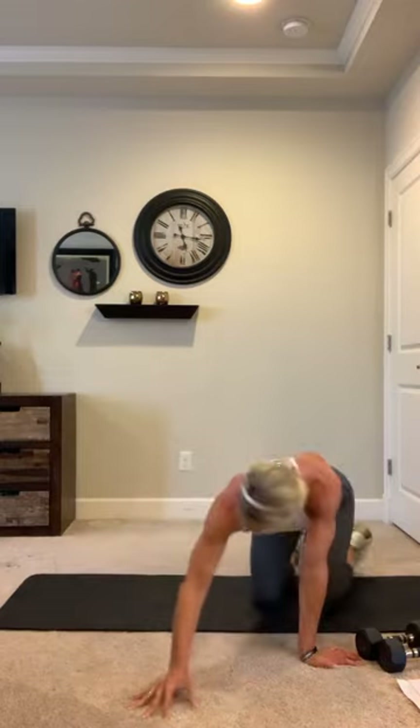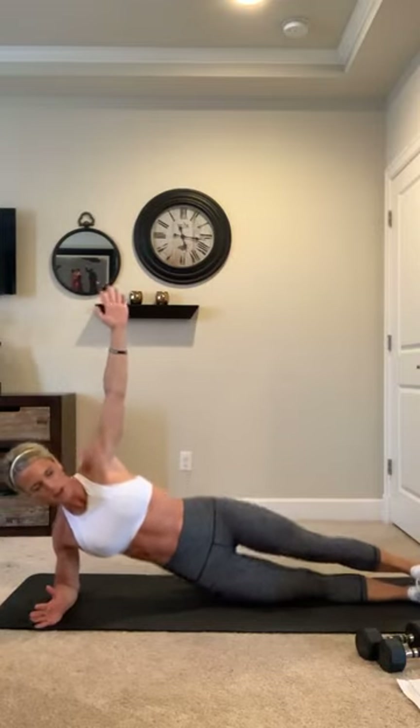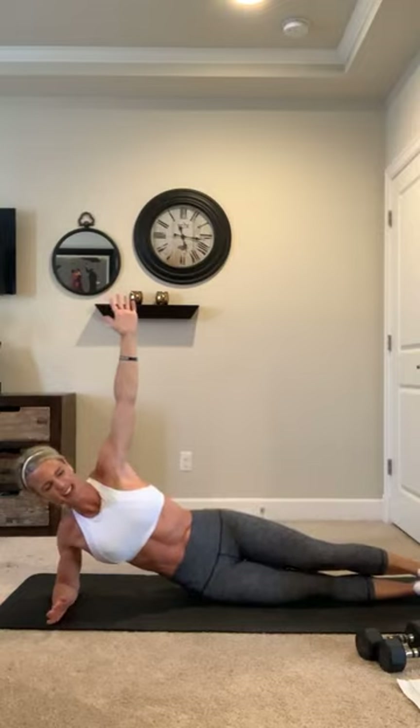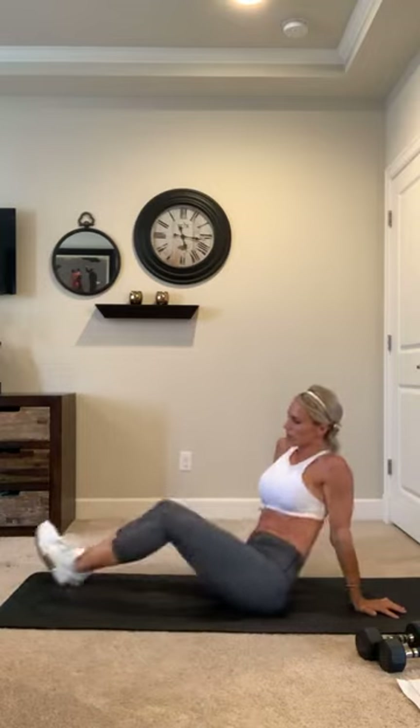Last round — give it all you got, work hard, perfect that form. Side plank, 20 seconds and go! Everything you got, come on — everything you got. Three seconds, two, and time! Other side, 20 seconds — stack it up and let's go. 10 — come on, you got it! Five seconds, 4, 3, 2, get it up there, one more — good job!